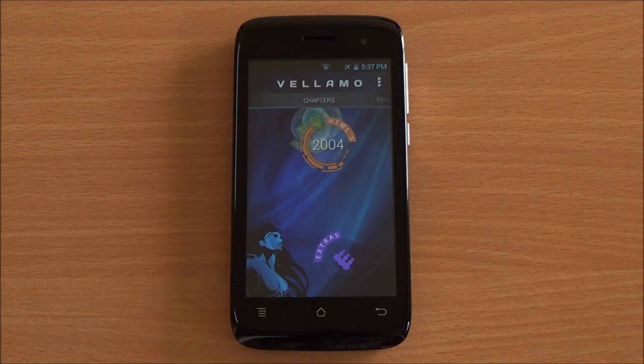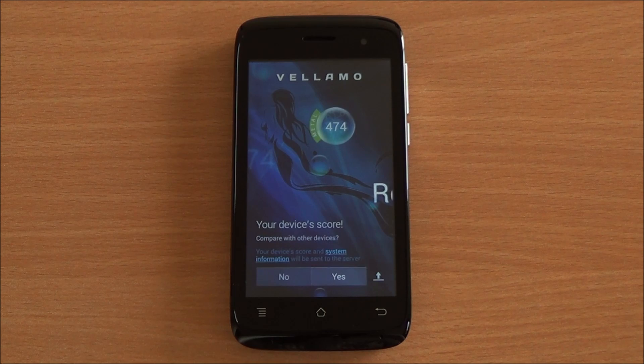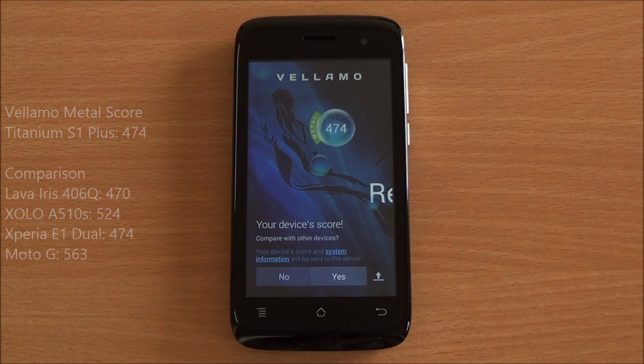Now we are running the middle chapter of Vellamo. It will specifically test the processing capabilities and we got a score of 474, which is just a bit higher than the Iris 406Q and actually equal to the Xperia, which also features a Snapdragon 200 but a dual-core processor.